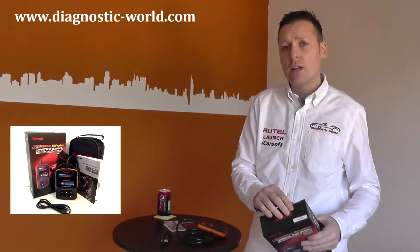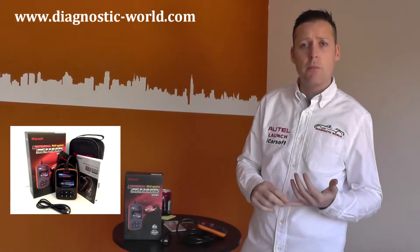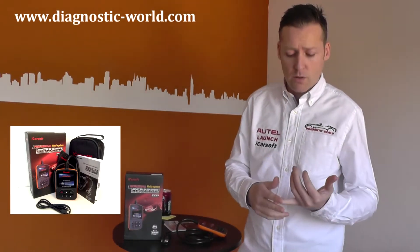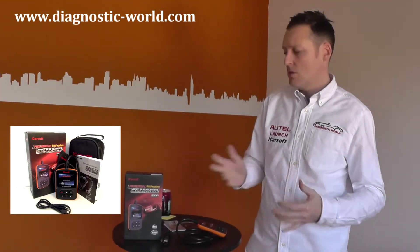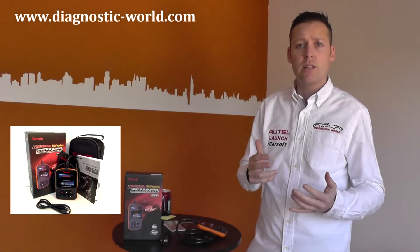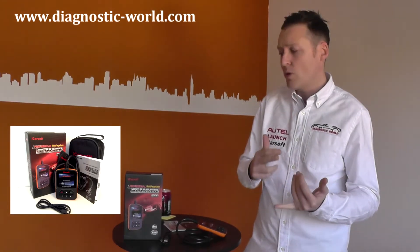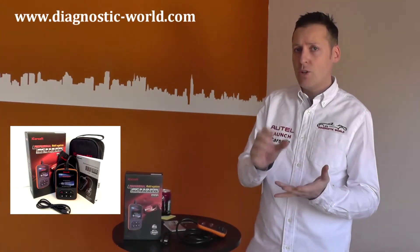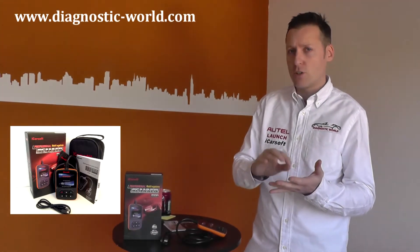If your vehicle goes into limp mode, for example, you could be stuck on a motorway with your vehicle limited to a maximum speed of 30 miles an hour. This kit will get you out of limp mode — even if it clears the fault temporarily until you get it checked out professionally or at home. It will give you a unique fault code, which is a combination of numbers and letters, and it will also give you a fault description.